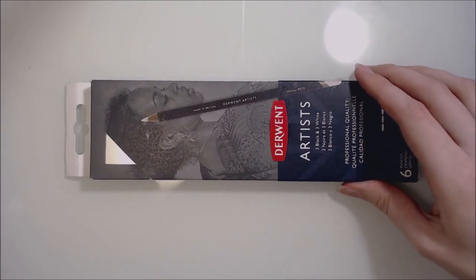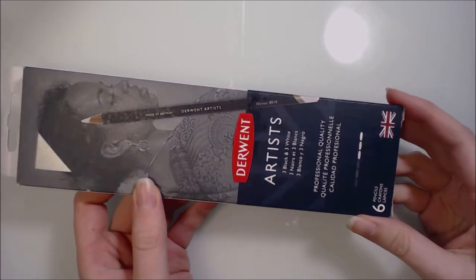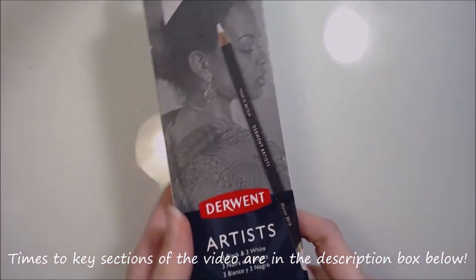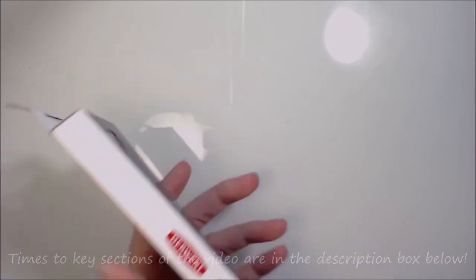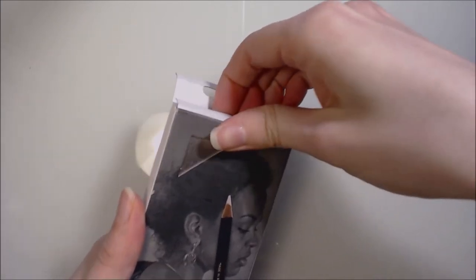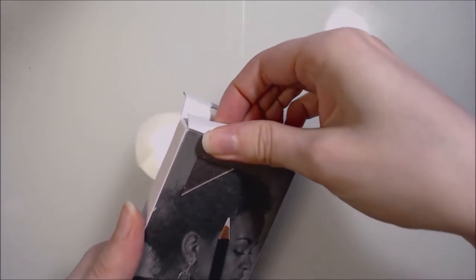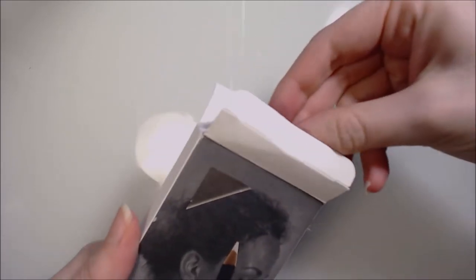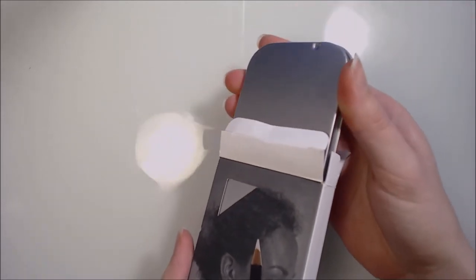Hi guys and welcome to today's video! In today's video I'll be unboxing, reviewing and demonstrating the Derwent Artists Black and White Pencil Set. I purchased this set earlier in the year from Amazon for £9.41 and it's also available on the US Amazon site for $14.99. I will leave the links to the Amazon page in the description box down below. I am not in any way sponsored or affiliated with Derwent or Amazon and this is my own honest review and opinion of these pencils.